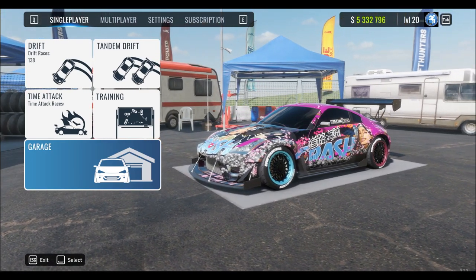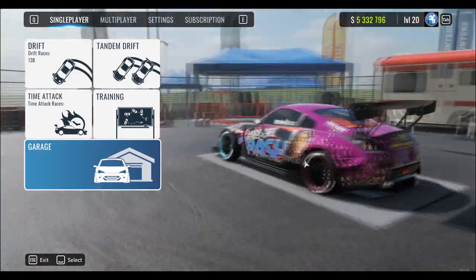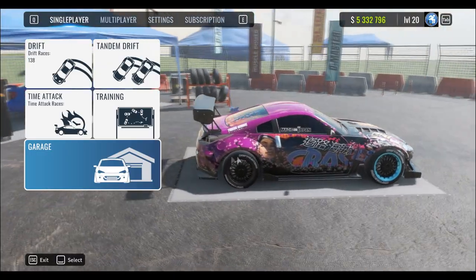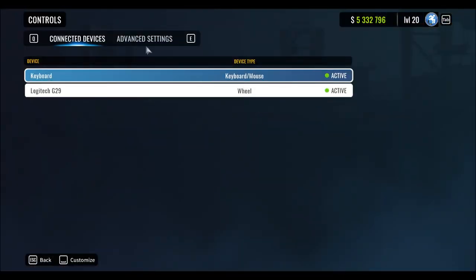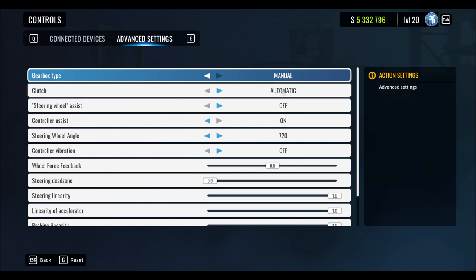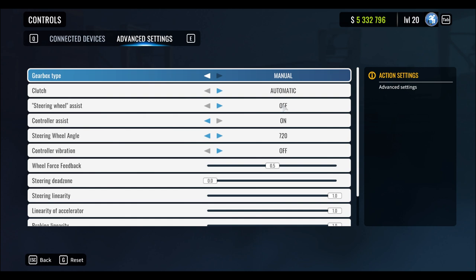Hello, welcome to one-arm channel. Today we will be doing settings for the steering wheel on Carx, and it will be the non-assist drifting. I'll show you the steps we'll be going through. For the settings, I use the gearbox as manual, clutch as automatic because I use the clutch as a handbrake, and obviously the steering wheel assist you turn it off.